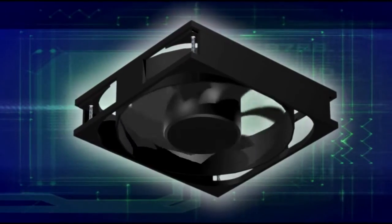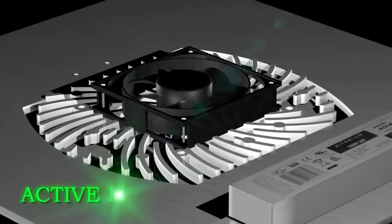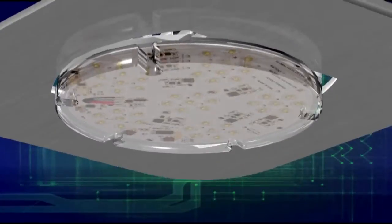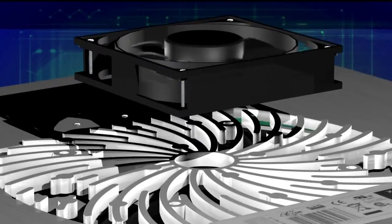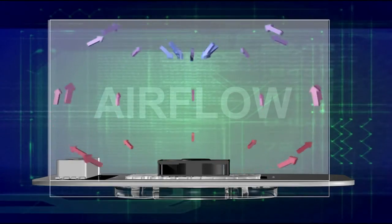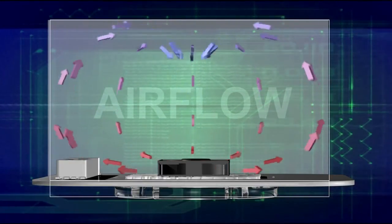An equally important feature of the Solstice LED retrofit is its advanced cooling system. Our active cooling system uses the combination of a 100,000-hour rated magnetic levitation fan and a specially designed heat sink. GlobalTech LED's cooling system organizes the flow of air inside the fixture, efficiently transferring the heat and keeping the interior temperature constant.